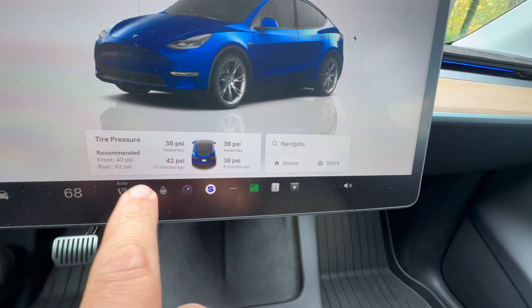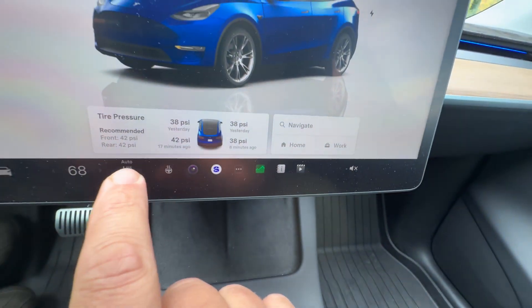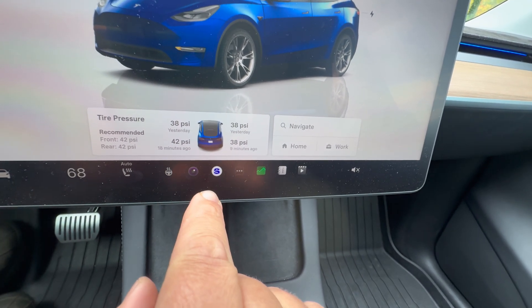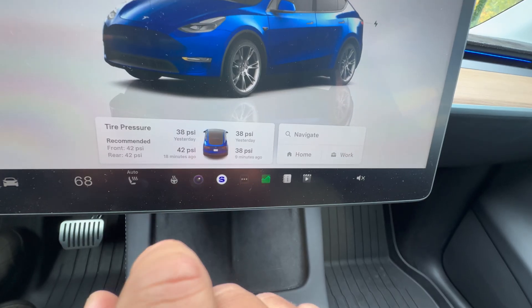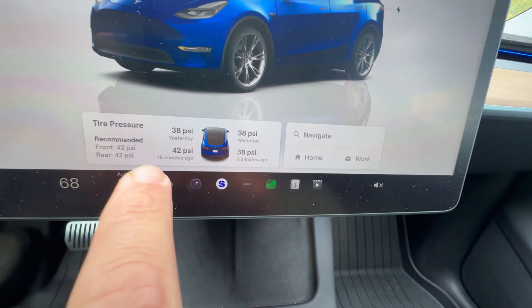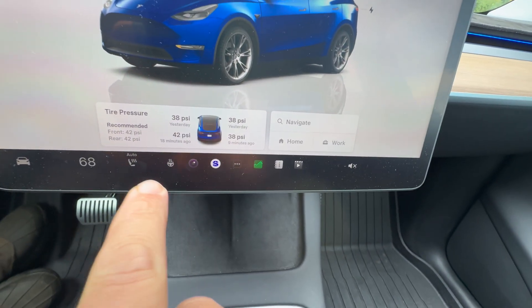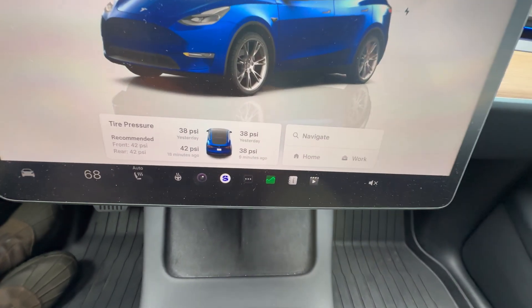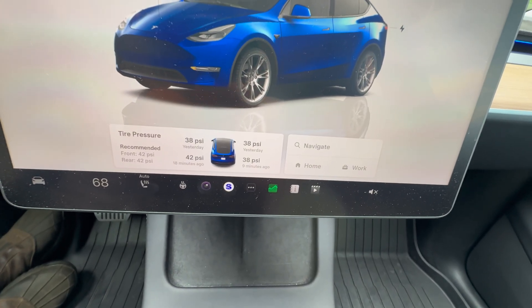The new Model 3 standard and Model Y standard have a system much like the Volkswagen — they use the ABS sensors and wheel speed sensors, looking at the circumference of the wheel as it spins while you drive. If it varies to a certain degree, it knows the wheel is going flat and will signal you. It is kind of annoying because you don't know what your pressure is, but it is a simpler setup — no wheel sensors, no batteries, nothing to go wrong. It actually fits quite well within the Tesla ethos of 'the best part is no part.' I wouldn't be surprised to see more Teslas use this.